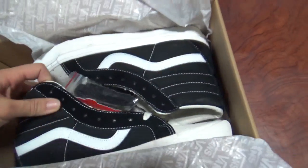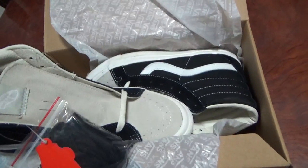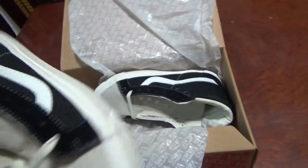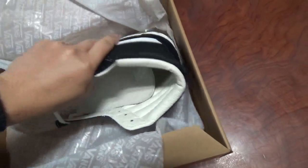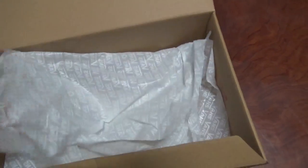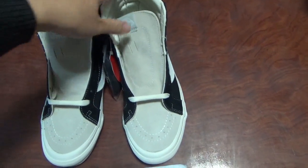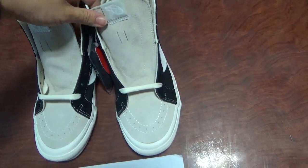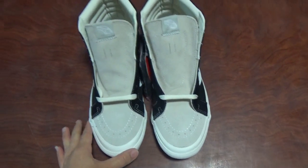I'll make another video for another similar style for this shoe. They are very similar but they are different styles. So let me show you the details. You can check the whole pair — can you see which is different for this style from another style on our website?